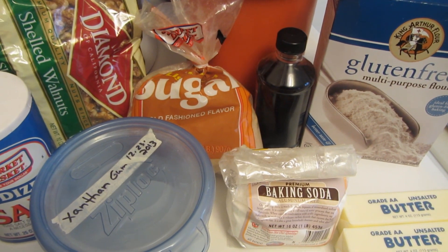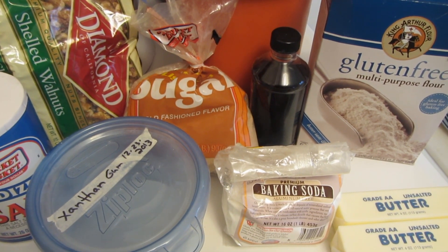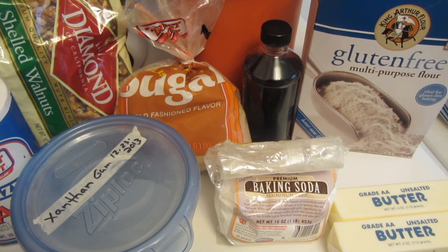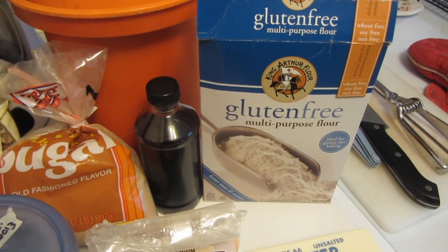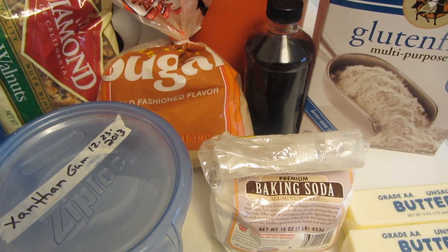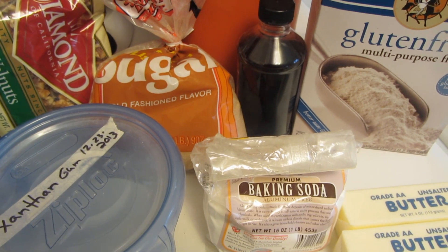Hi guys, today I'm going to be making gluten-free Toll House cookies. I'm going to follow the normal recipe for the Toll House cookies, but I'm going to be substituting King Arthur's gluten-free multi-purpose flour and adding just a little bit of xanthan gum. I'll put all the measurements and ingredients down below.